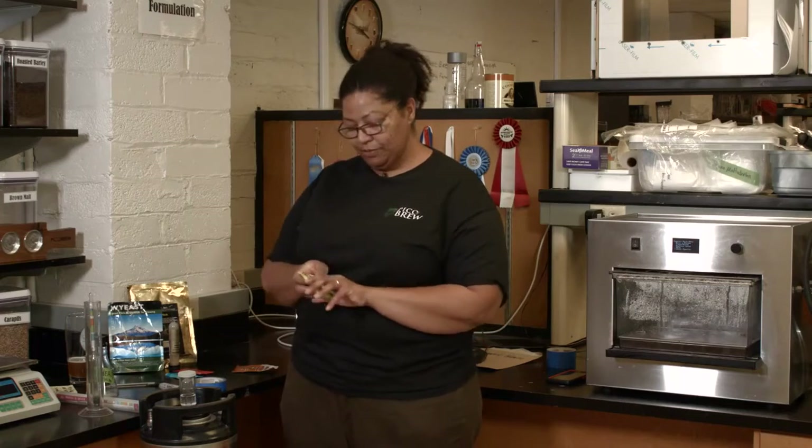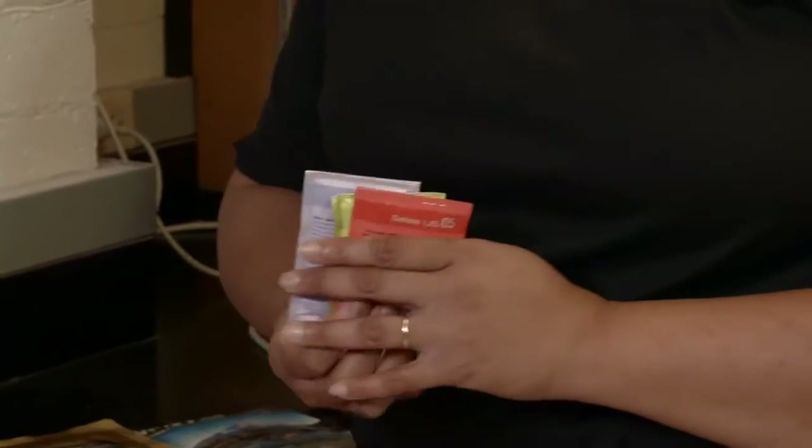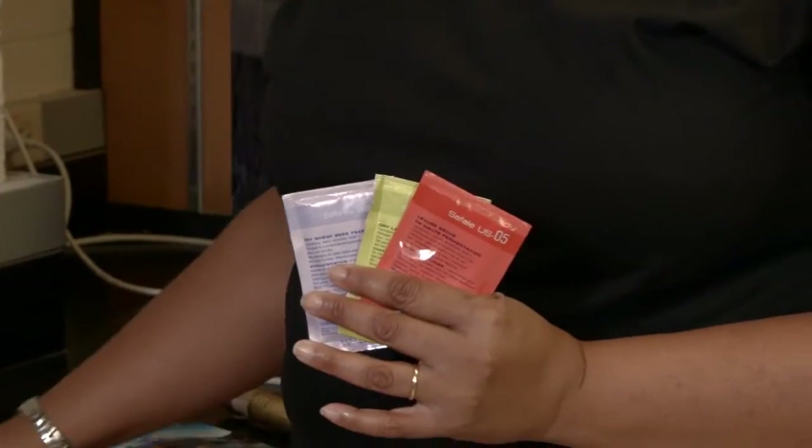Hi Pico Brewers, Annie here to talk to you about fermentation. What I want to talk about first is yeast. Now yeast comes in different forms — it comes in dry packages. Here are a couple of different manufacturers, some of my favorites.